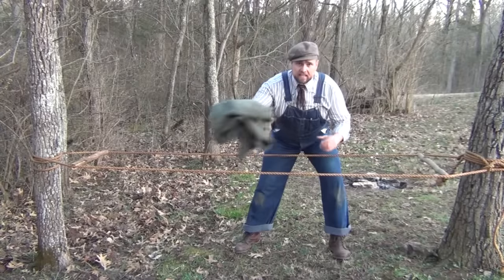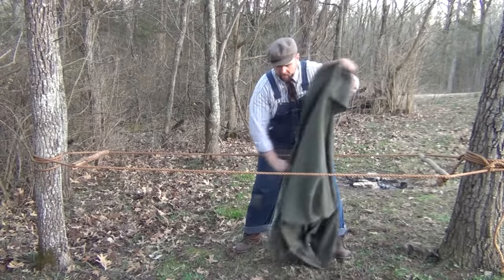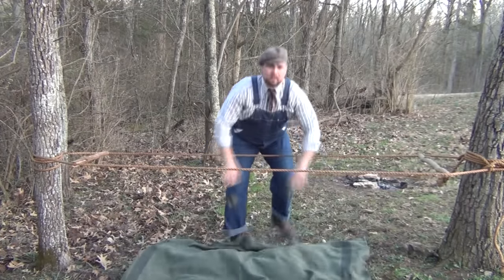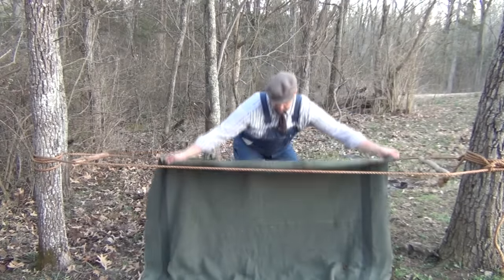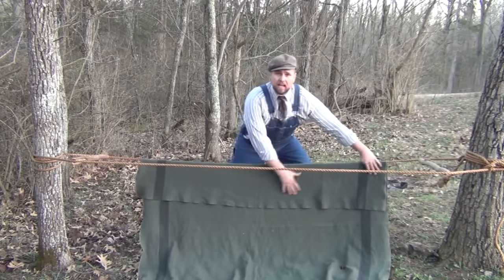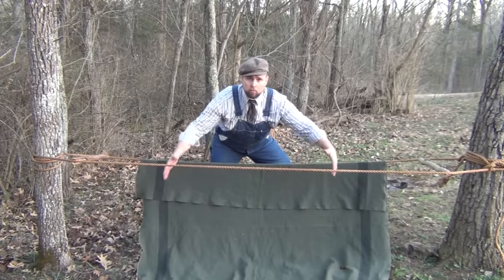For this next stage, you need to open up your blanket. It might get a little dirty on the ground, but that's okay. You want to make sure you open it up lengthwise, kind of spread it out. Then you're going to come from the bottom, up and over like this, until it covers at least half to a third of your rope.